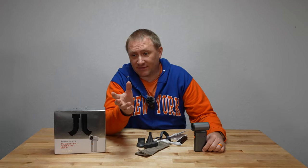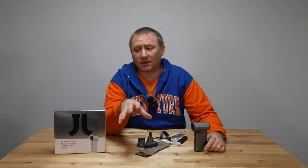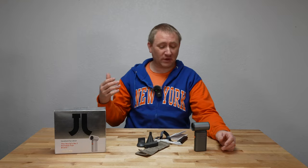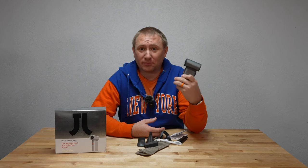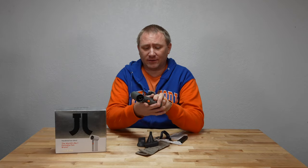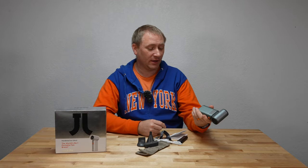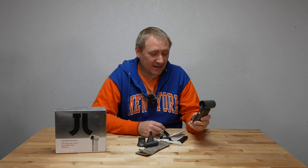With spring approaching and summer right behind it, I thought I'd start looking at some cooling products. This is the Jisulife portable fan, battery operated, really handy. I was able to stop by the Jisulife booth at CES this year and I really found this product pretty cool and pretty interesting. It's a nice little gadgety thing, and they happily sent me one to test out. And it is as fun testing it out in my own home as it was at CES.